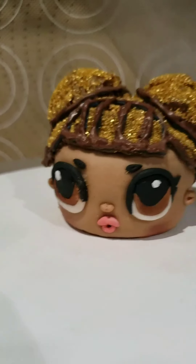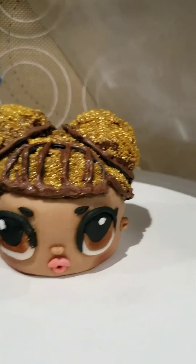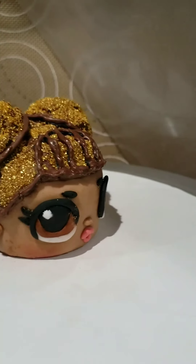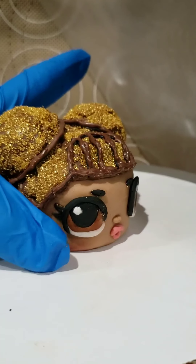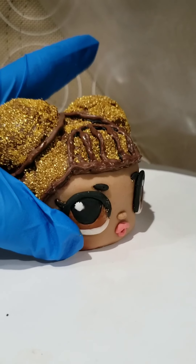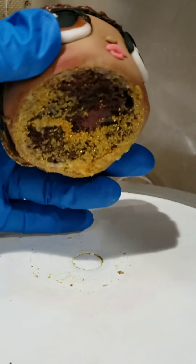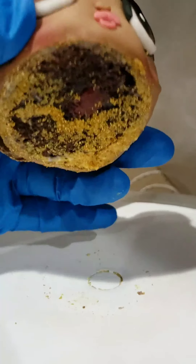Yes, this is a cupcake — just a regular one. I don't want to squish her, so let me pick it up carefully. See? Just a regular chocolate cupcake.